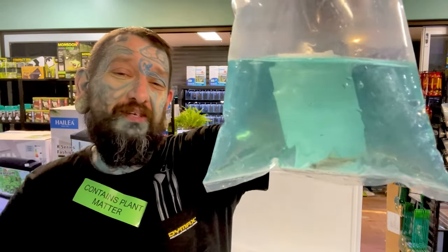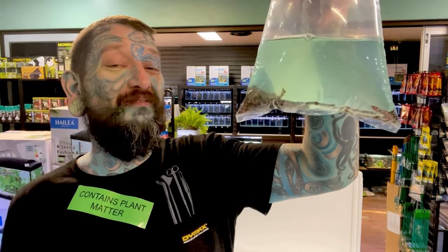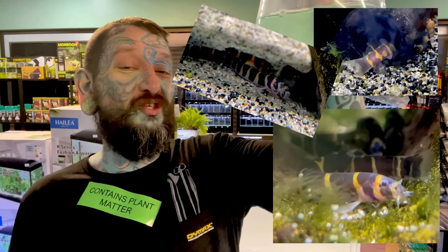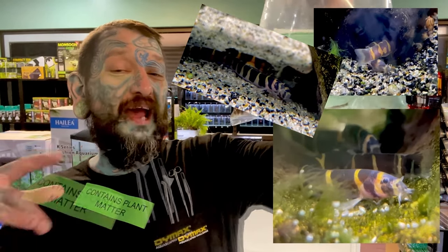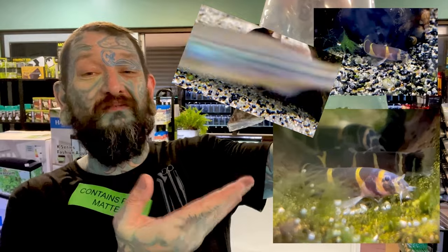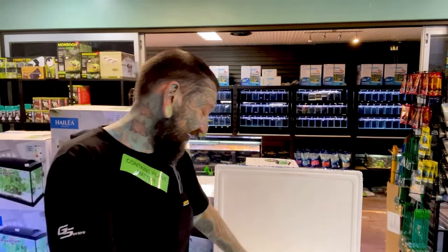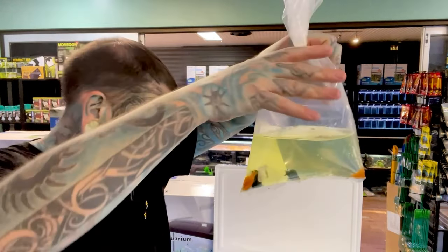We have one checker barb in a bag, and also kuhli loaches. If you haven't seen kuhli loaches before, they are super cool — like a little catfish-type thing, wiggly with stripes. Very cool, peaceful community fish from Southeast Asia.